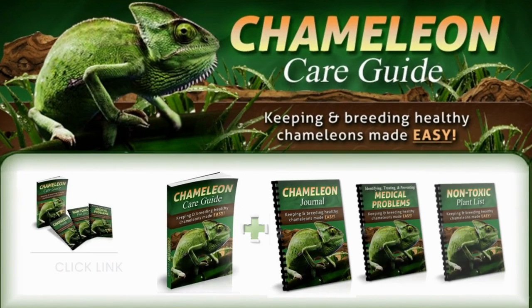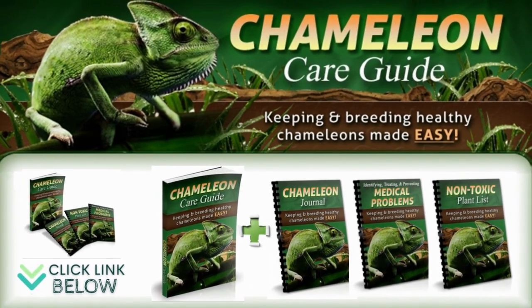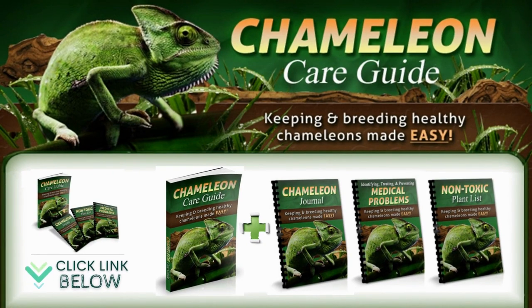Feel free to download our ebook on chameleon care. It will save you hours of frustrating research and eliminate the worries that come with reading something online and not knowing whether to trust it. It will also make sure you do not make any mistakes or overlook important facts that could lead to suffering or even death for your pet chameleons. The official website is linked below in the video description. Thanks for watching.